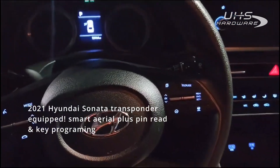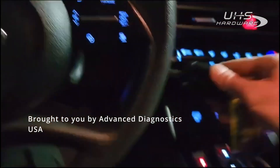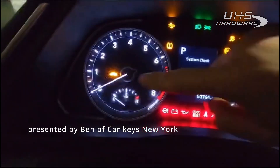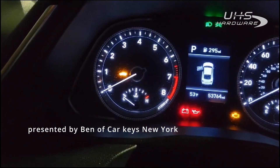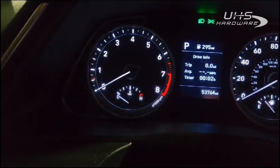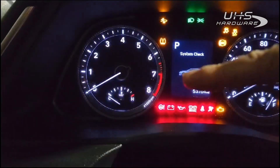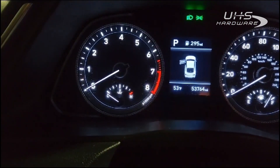Ben with CarKeys New York. We are inside a 2021 Hyundai Sonata — this is a bladed model and it is an IMO-equipped vehicle. You can see the LED light for the IMO turn on; that only turns on with a working key. If there is a key that is not programmed and you turn the ignition on, you will not get an IMO light — so it's kind of a reverse to what you'd normally be used to.